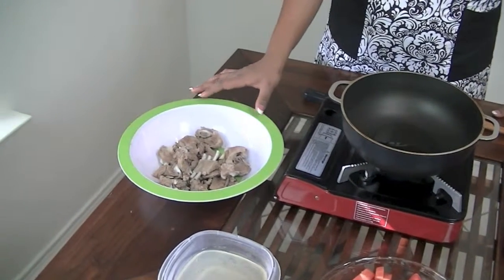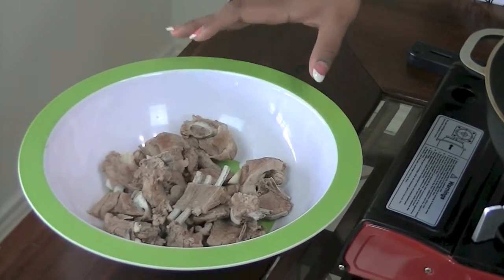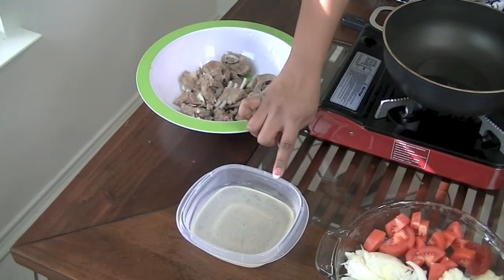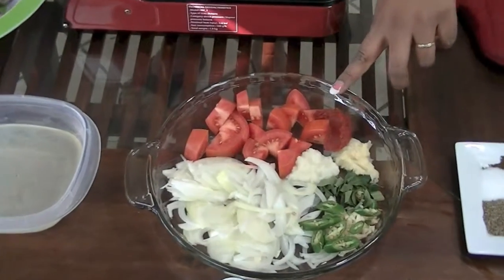What I did was I pressure-cooked my meat beforehand. If you don't like to pressure your meat you can always start with fresh meat. Right here I have about a cup of the reserved liquid from the pressure cooker. Now let's go over our wet ingredients — right here I have a tablespoon of tomato paste.